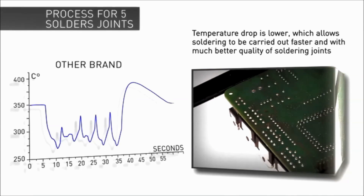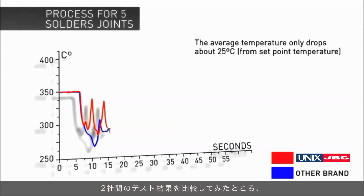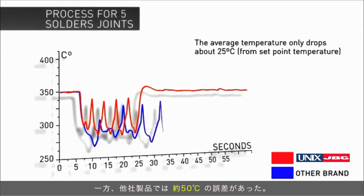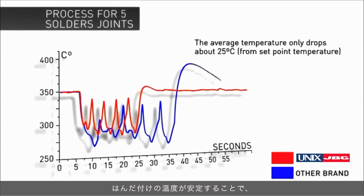The superior thermal response of JVC results in a higher average temperature throughout the entire soldering process than that of the competitors, and as such the total time required to carry out the work is reduced and better quality joints are assured.